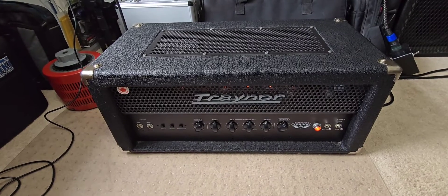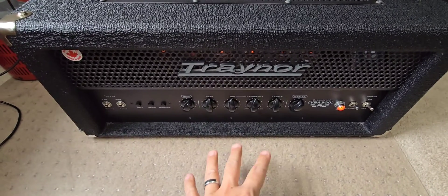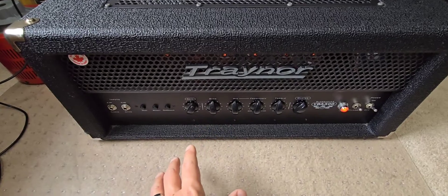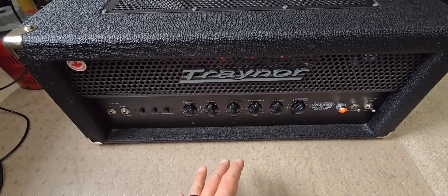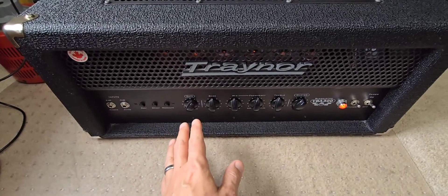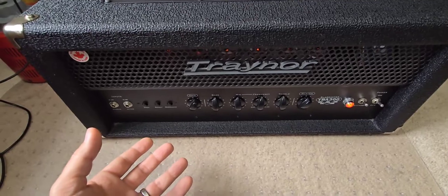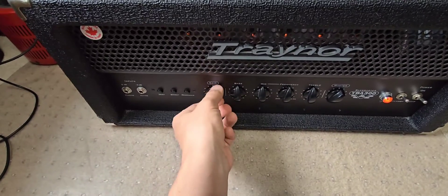I've been letting the amplifier run for about a half hour before doing this test. I used Deoxit D5 on all the potentiometers when I had it out of the case — cleaned them up, rotated them back and forth a few times. I was corrected on one of the Trainer forums: it is better to use Deoxit F5, which is meant for faders and potentiometers. You can use D5 but it's probably a little too aggressive for that application. The F5 version — I'll link it below — is great for potentiometers and faders. D5 is better for cleaning input or output jacks.